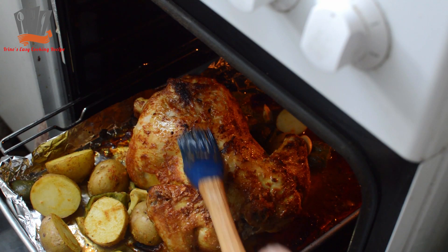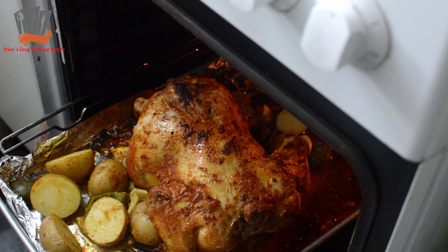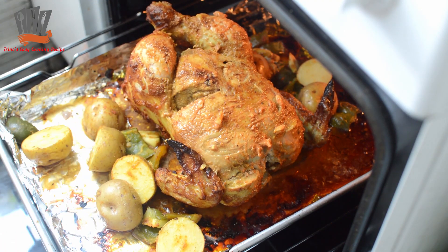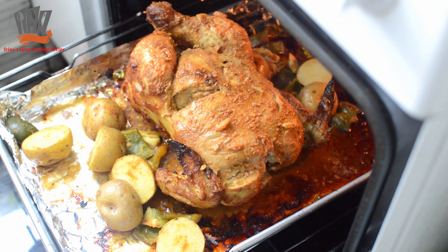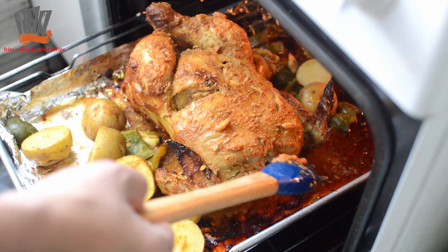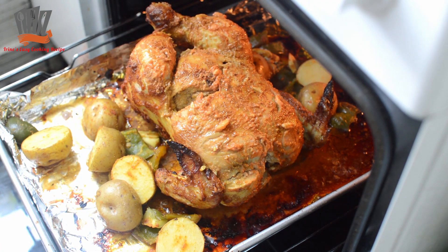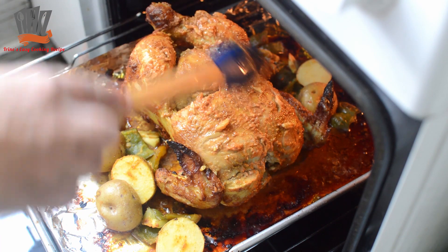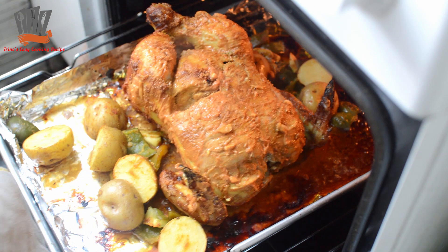Altogether I have baked the chicken for about two hours. Now I am flipping the chicken over. After flipping, I applied some more marinade mixture. Now I will bake it for about another forty minutes. In total, the chicken has been baked for just over two hours.